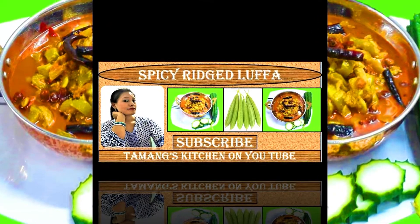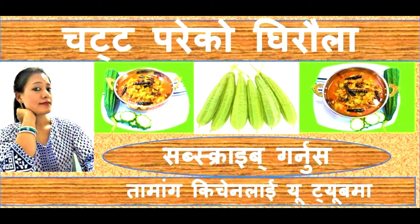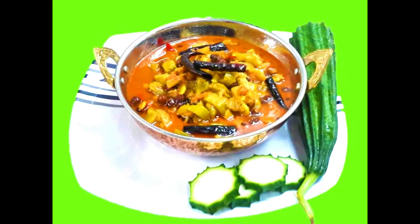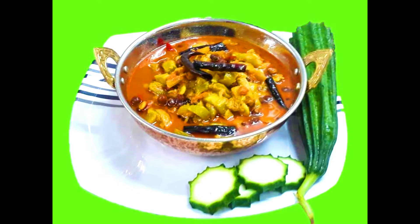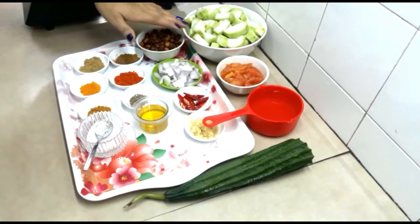Hello friends, today's recipe is another type of vegetable in Nepali and Indian style — ridged luffa vegetable with chickpeas, also called Chinese okra. This special type of luffa is found in Malaysia, while smooth luffa is found in Nepal and India. Adding chickpeas will give extra taste. I am going to make it a bit spicy because by nature ridged luffa is a little bit sweet in taste, so we need to add more spice to neutralize the taste.